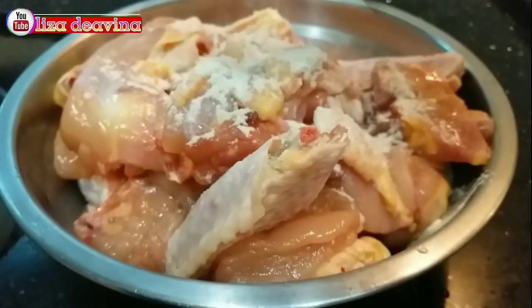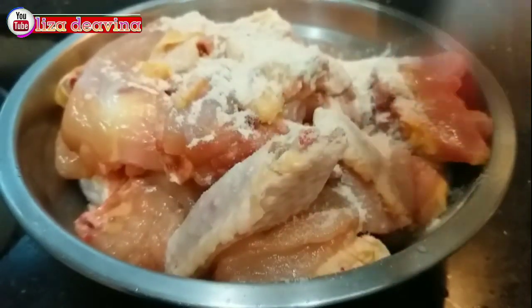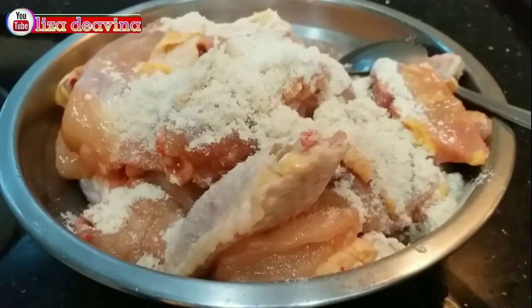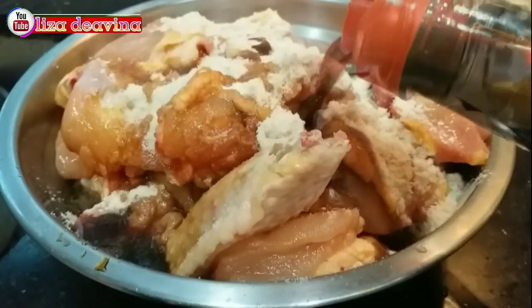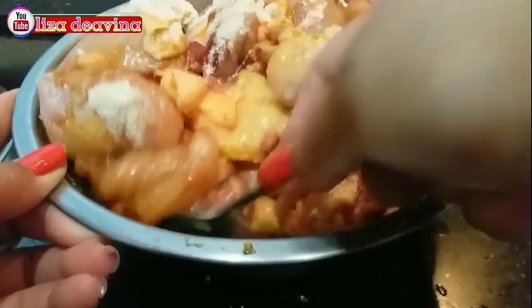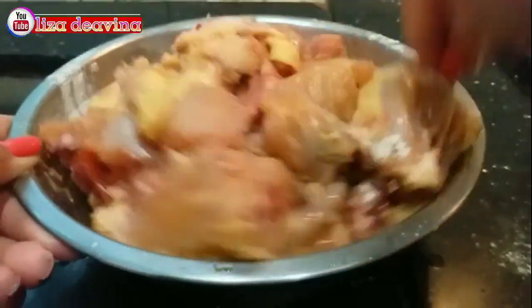Ayam yang sudah kita potong kita bumbui: 1 sendok teh lada putih bubuk, 1 sendok teh ketumbar bubuk, 1 sendok teh garam, 1 sendok makan kaldu ayam, 1 sendok teh minyak wijen. Aduk sampai merata supaya bumbunya tercampur dan diamkan selama 15 menit.